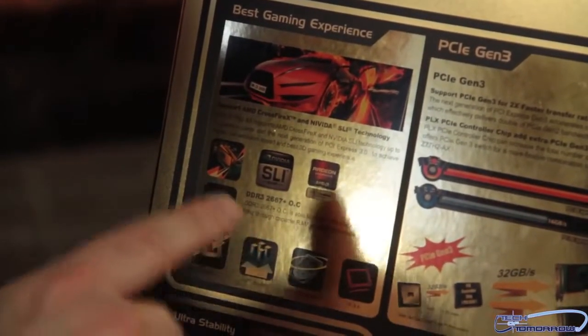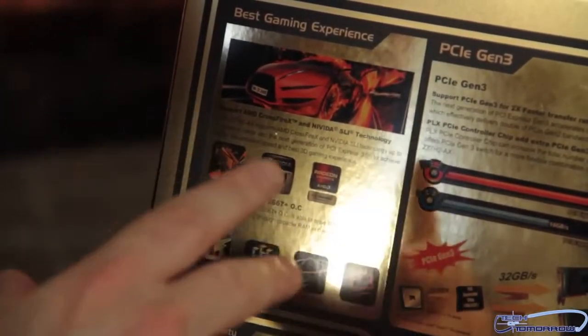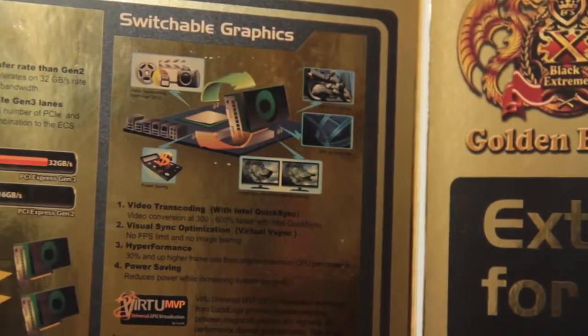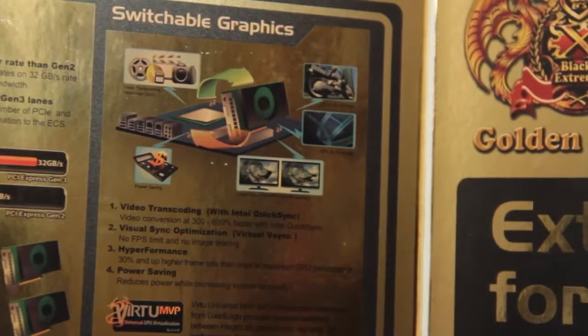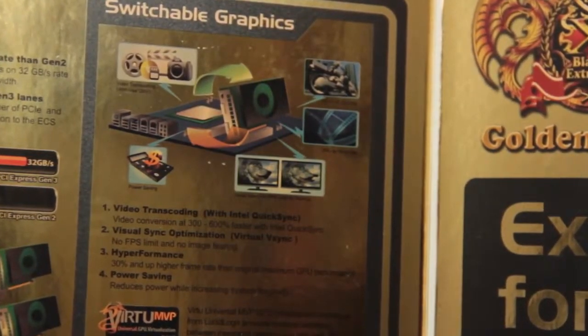This motherboard supports all the latest graphics cards. And with the new Virtu MVP, you support multiple graphics — there's switchable graphics, meaning you can use any type of combination of video cards. You can also use the onboard graphics of your CPU to increase performance using the Virtu MVP chip as well.